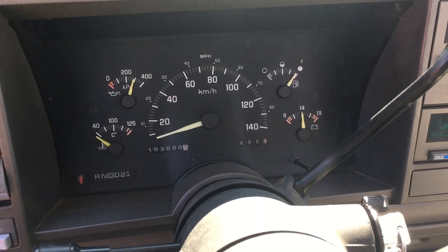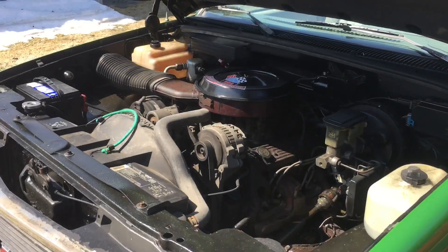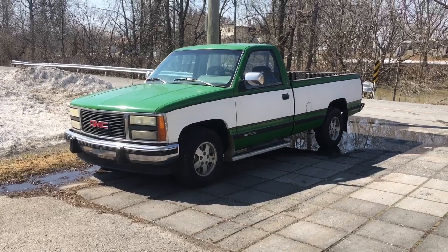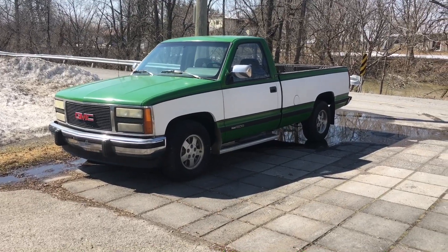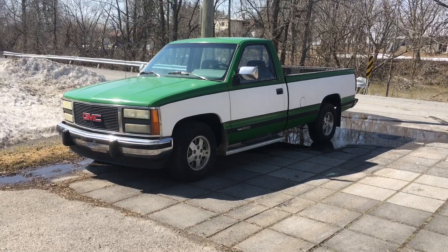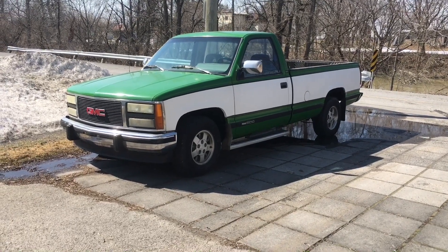Well, that was easy. That was way too easy. Anyways, I trust my truck — it's always been there for me. Hope you enjoyed the video, see you soon.